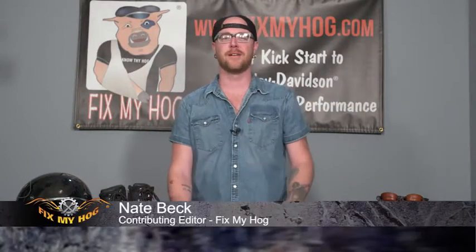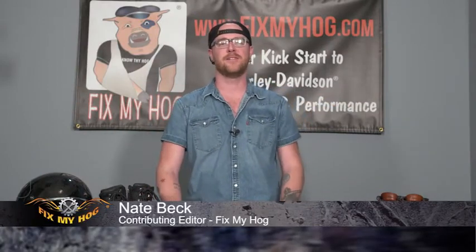How's it going everybody and welcome to FixMyHog. My name is Nate Beck and I'm here to bring you the latest information on apparel, gear, and parts for your Harley-Davidson.